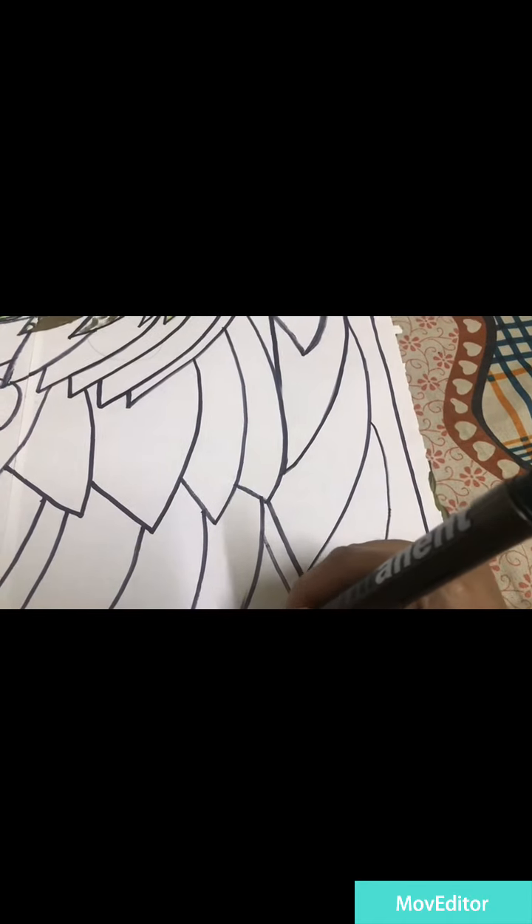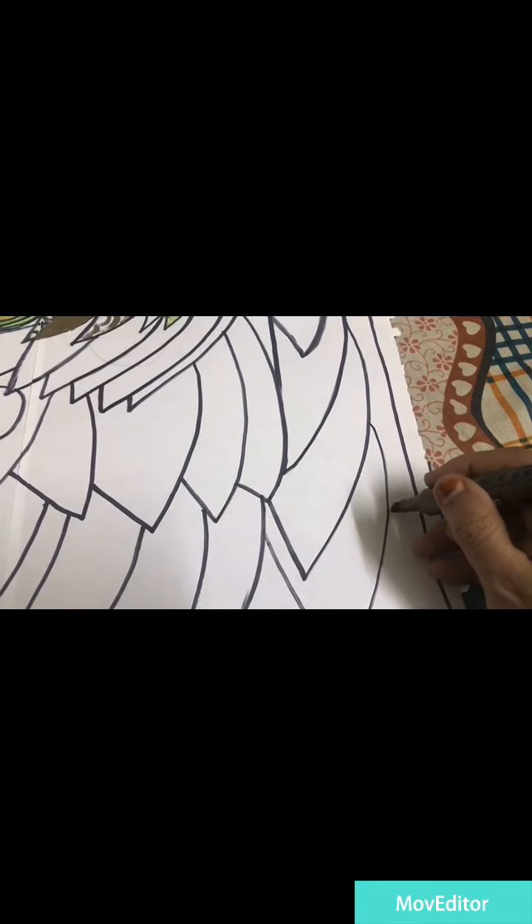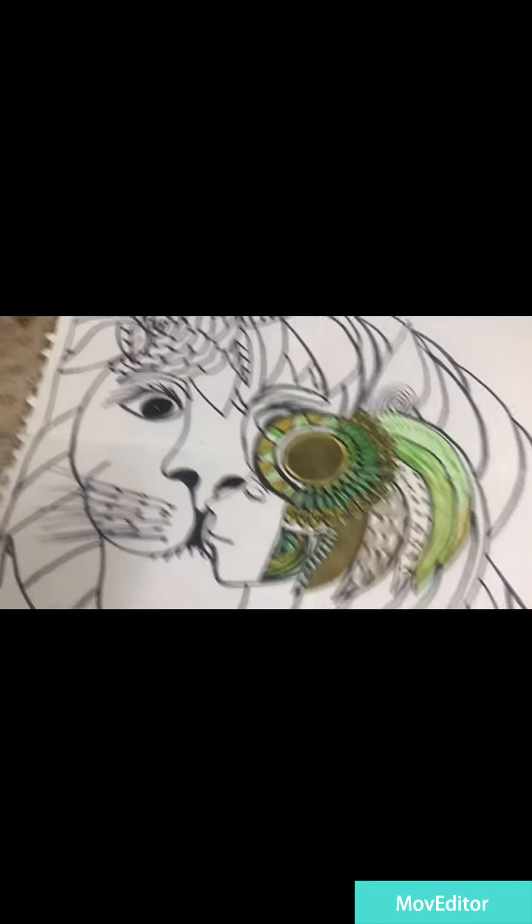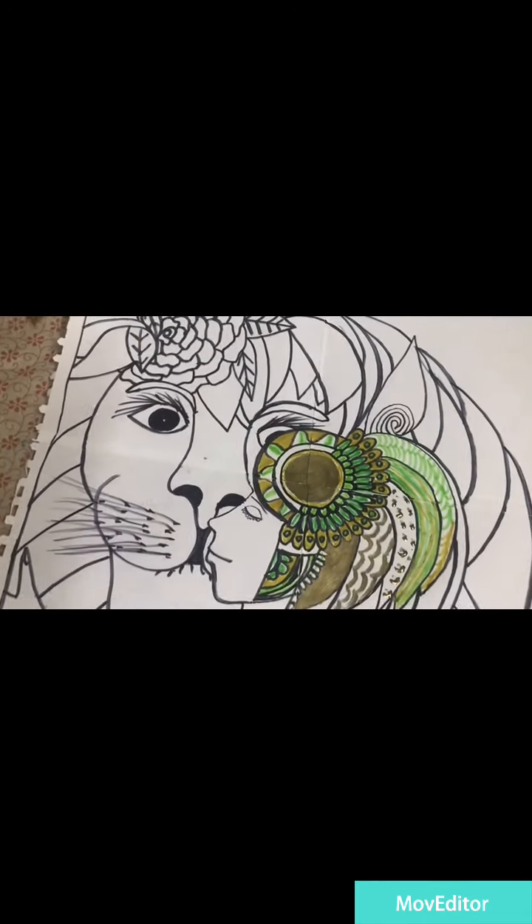Hey guys, welcome back to my channel. This is a beautiful awesome part of a work in progress — it's only the drawing you're looking at right now. Girl in the lear here, right here.